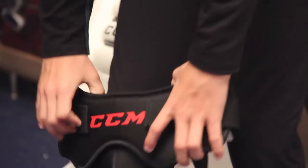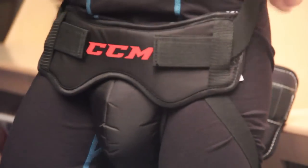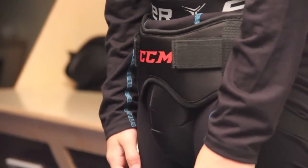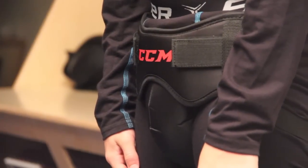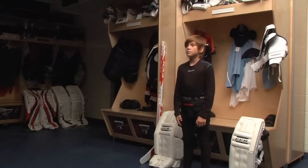The jock strap for males and the jill for females are fitted according to the goalie's waist size. It should fit snugly against the goalie's body but not so tightly that it becomes uncomfortable. We recommend that goalies get into a goalie specific jock as soon as the need and budget allows, as these will offer a much greater level of protection when compared to a traditional player cup.